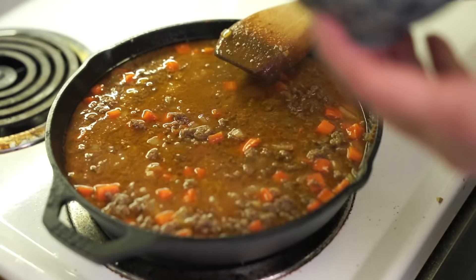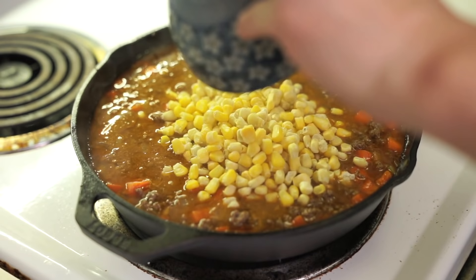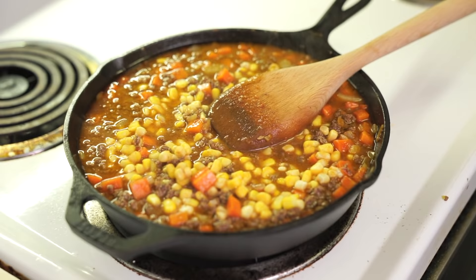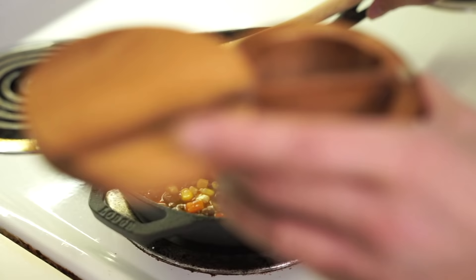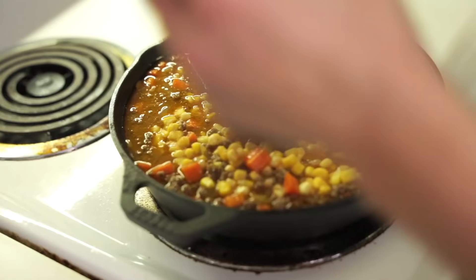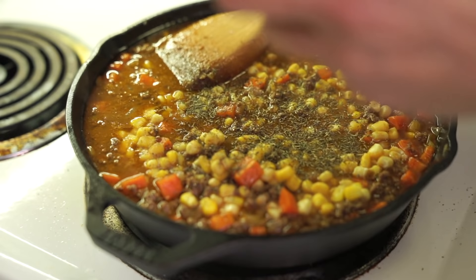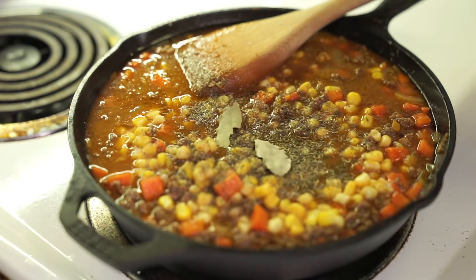I'm going to turn this off. I'm putting in about a cup and a half of corn. Nothing's going to fit in here — I'm going to have to transfer it. Let me finish this part first and then I'll transfer it. Salt — don't forget to salt — and pepper. About a teaspoon of thyme. And two small bay leaves in here; you can use one big one.